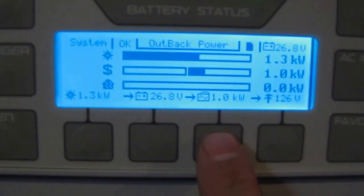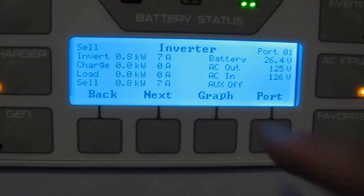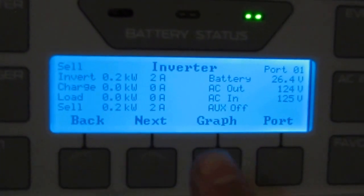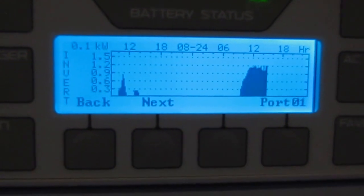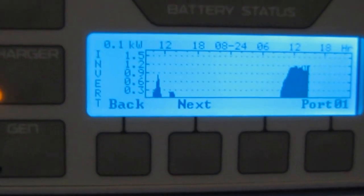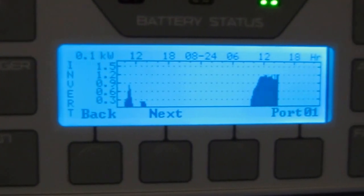This right here is the inverter button. I'm going to go to the graph — it tells you the battery voltage and everything that's going on. That's what we inverted today so far. That was last night and that was yesterday — it rained yesterday. But look at today — that graph is solid today, showing how much power we're putting out.